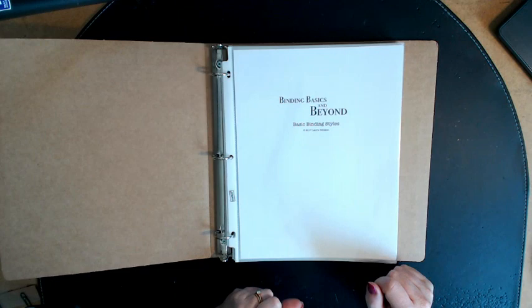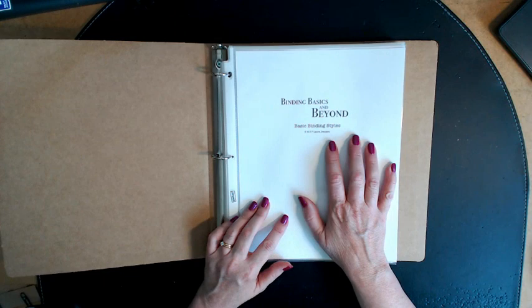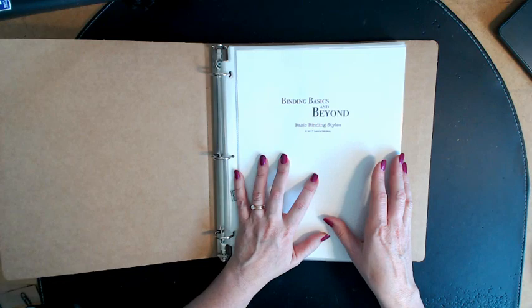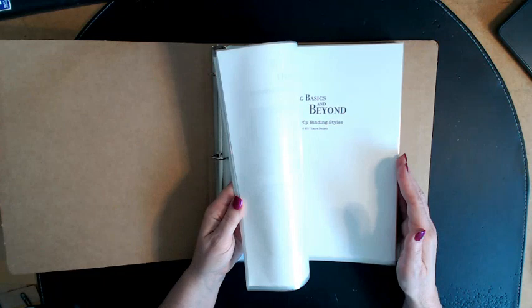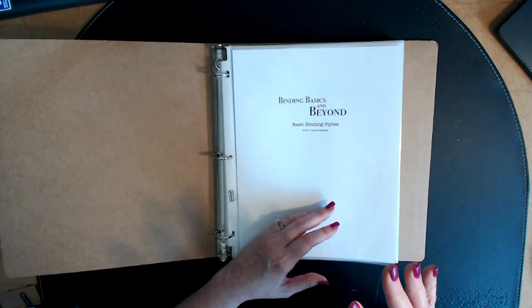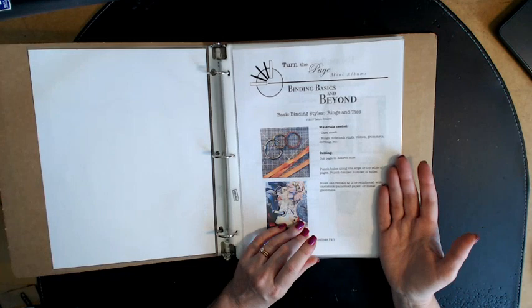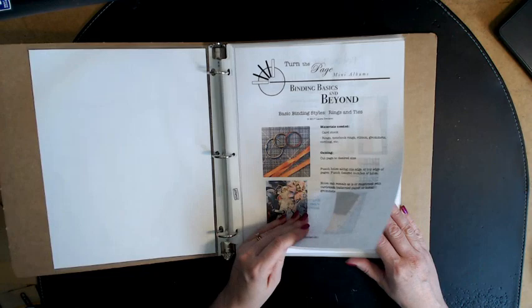There will be around 18 videos including this one that give you an overview. When you purchase the source book you will be able to download all of these pages which give you the written instructions. The videos will give you an overview of each of the different bindings, but this gives you a resource you can use when designing your own mini album or deciding to switch the kind of binding you're using. You can use this source book to choose what's going to be the best binding for you. In Binding Basics I go over Rings and Ties, which is where many of us who have been doing this for a long time started.